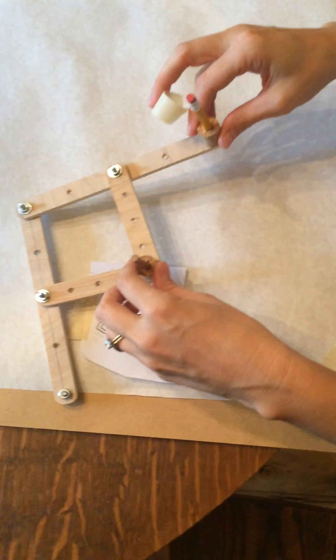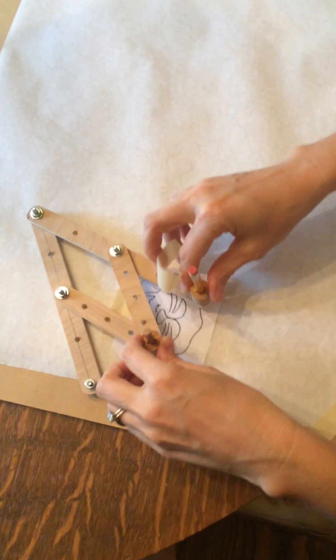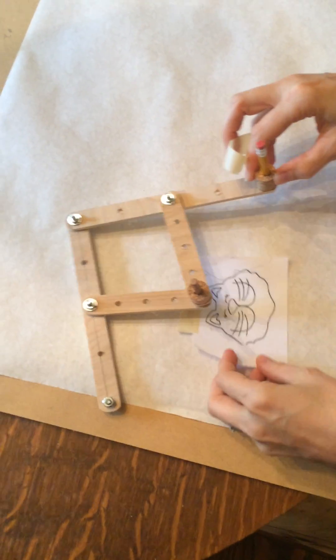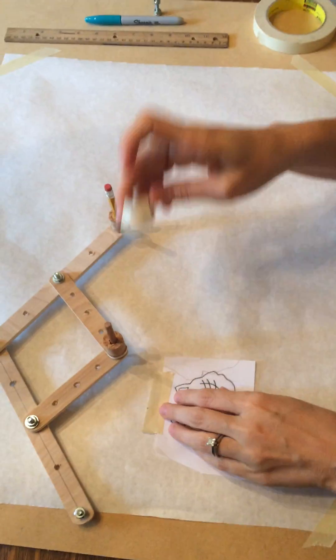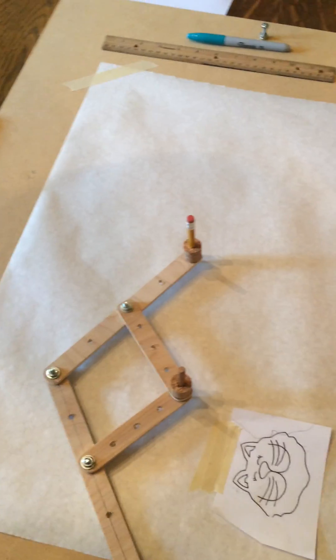If you put this in here, then when I would try to trace, the pencil would go over the face and that's not what I want. So just kind of check all around and make sure you're okay with where it is. And once you are, you can tape it down.